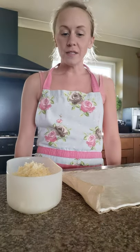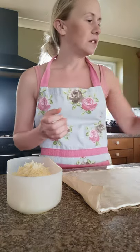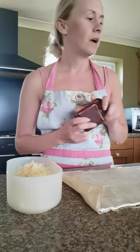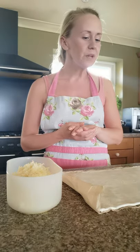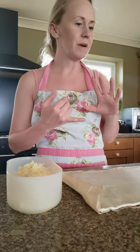Hi everybody and welcome back to today's cooking skill session. Today we're going to be making cheese and bacon turnovers. I'm going to be adding some tomato and chilli chutney to mine — you could add caramelised onion chutney, or just leave them plain, it's up to you. As ever, make sure you have your apron on, wash your hands, and have your hair tied up.